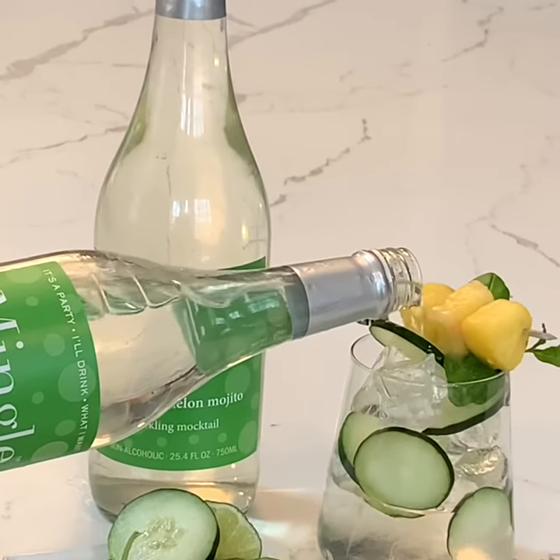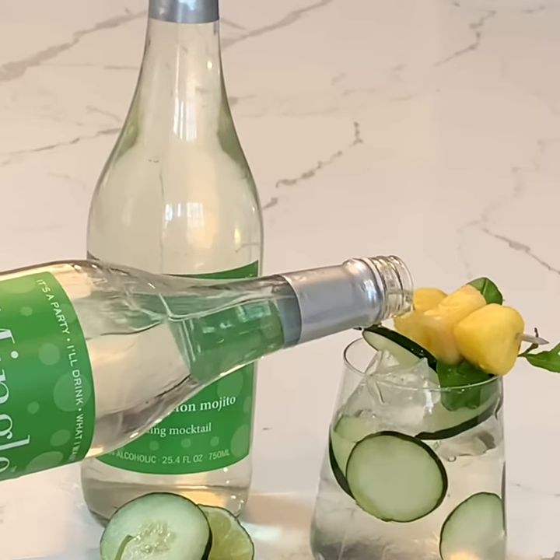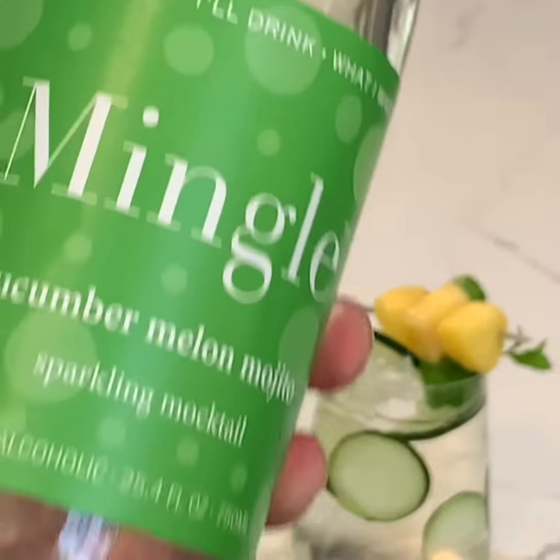Look at how beautiful that is. There it is — the fabulous cucumber melon mojito.